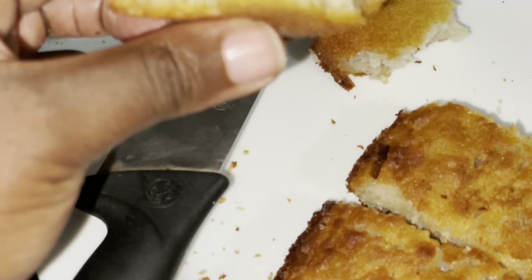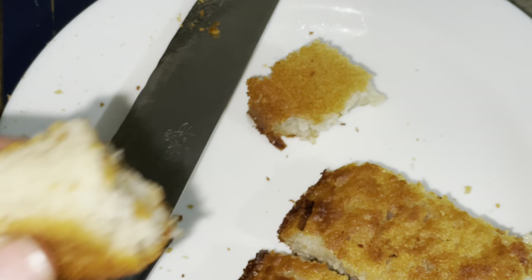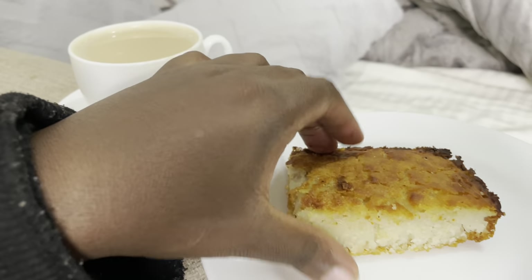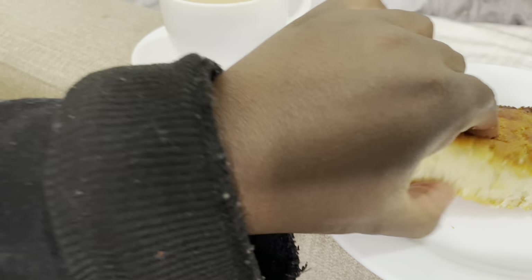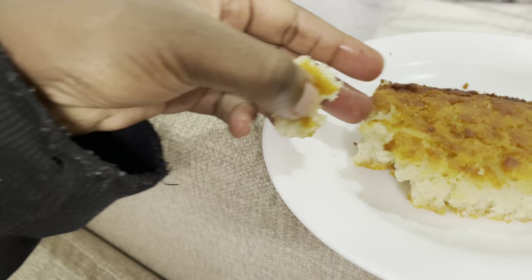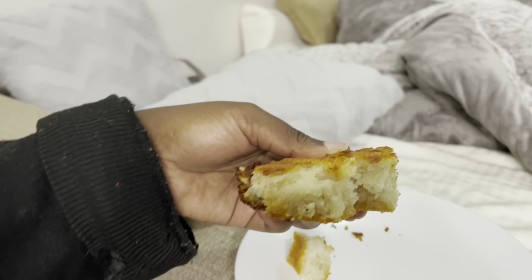Don't forget to like and subscribe — love you! You can enjoy the rice cake with Kenyan tea or have it as a snack on its own. It is very soft. Comment below which other videos you would like to see from me.